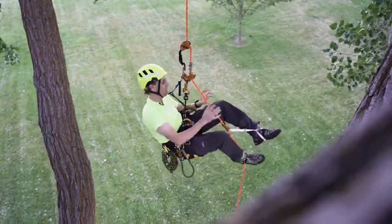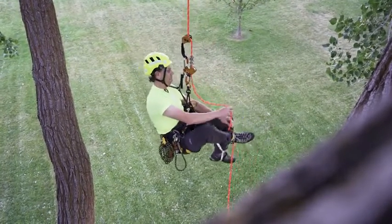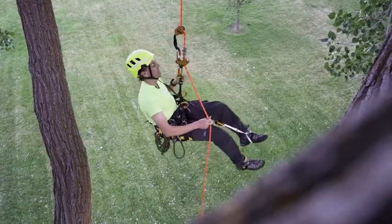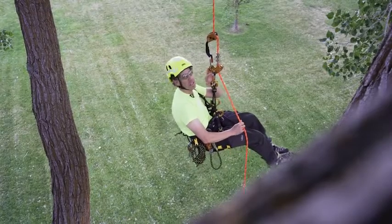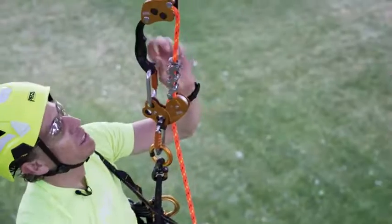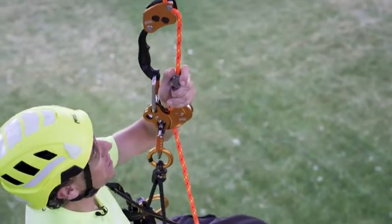Now that I'm ready to descend, all I need to do is remove the rope from my knee ascent and Pantin ascenders, as well as detach my knee ascent from the auxiliary hole in the Zigzag, maintaining control on the brake side of the rope. Using the release lever, I can begin to make my descent controlled.